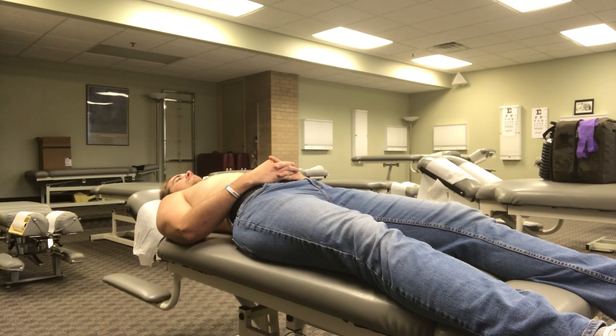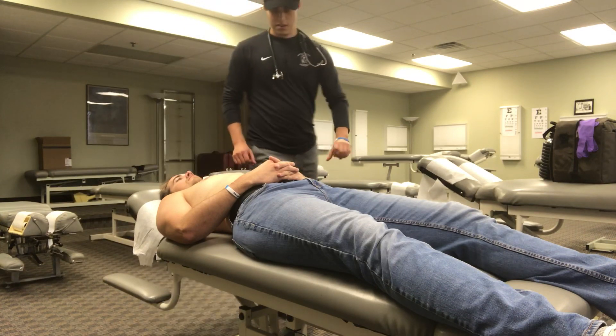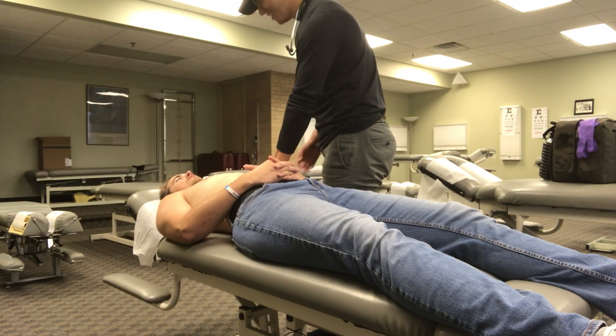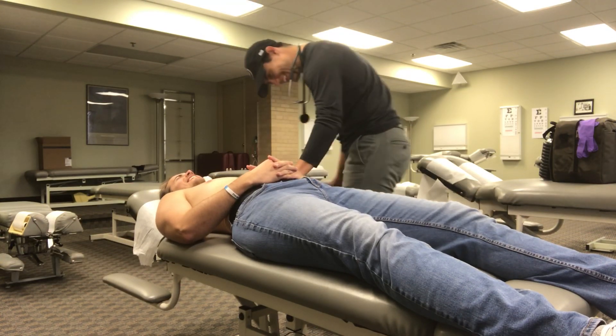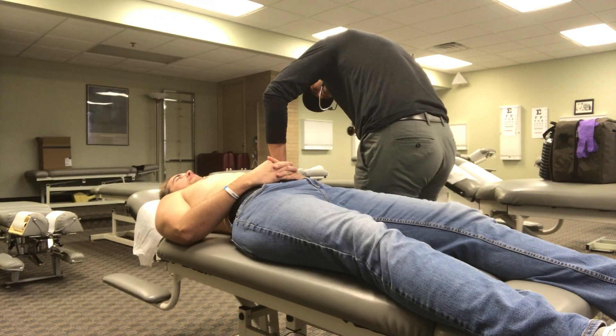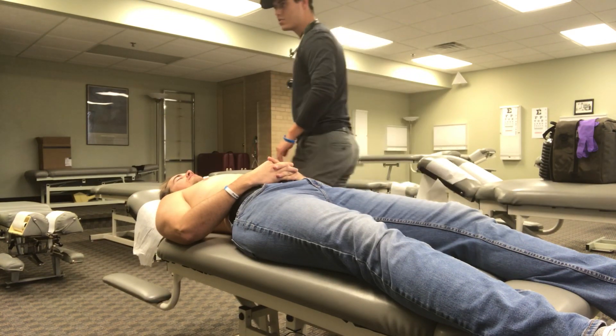Next, I'm gonna palpate for the point of maximum intensity. Just breathe normally. You have a strong heart rate.